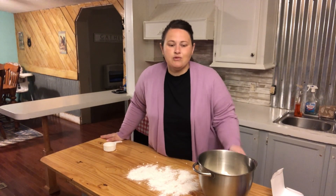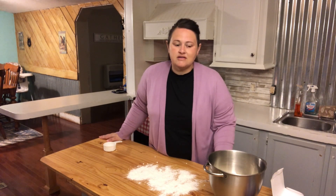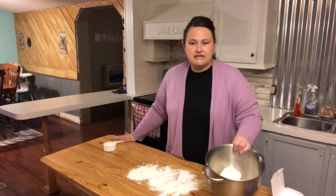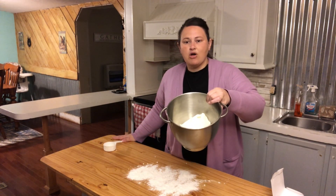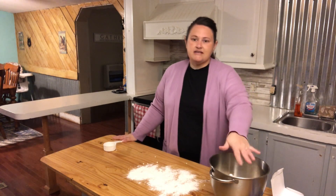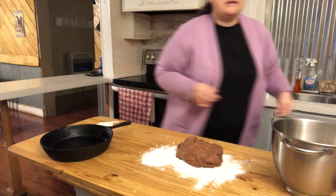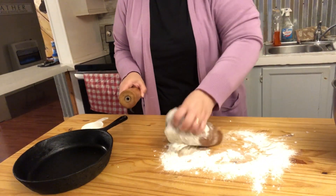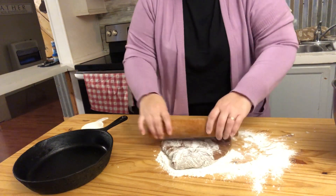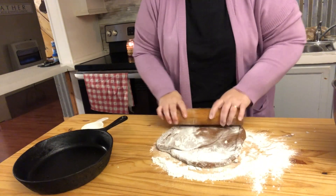Welcome back. Today we're going to be working on some chocolate cream rolls. I have my dough and I'm going to be rolling it out. In this bowl, I have one 8-ounce block of cream cheese and one cup of granulated sugar — this is going to be the filling. I just added some cocoa to the dough to make it chocolate.